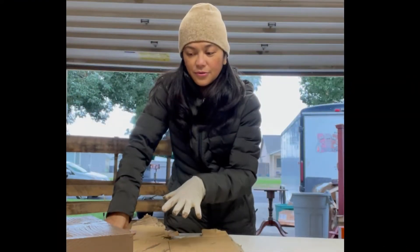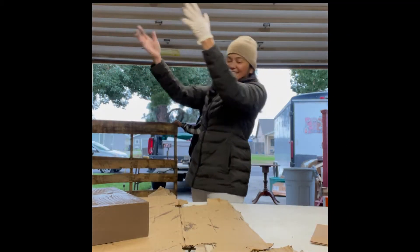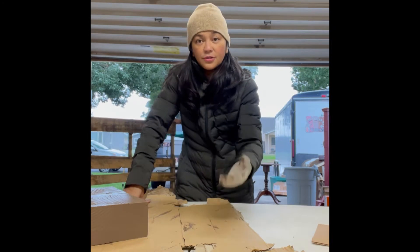I'm done with all three — I painted them all. So we're just waiting for them to dry.